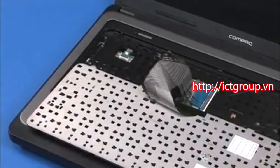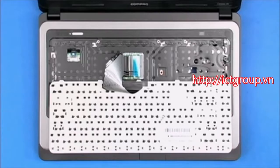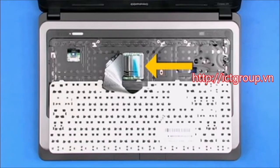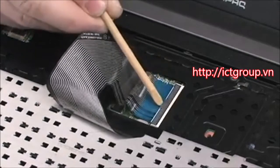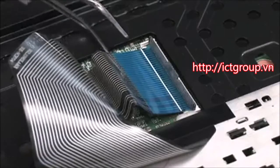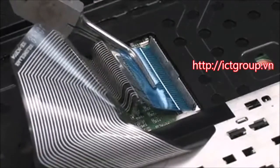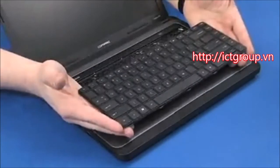Do not lift the keyboard further away from the notebook than necessary to access the keyboard ribbon cable and ZIF connector. Gently lift up on the locking bar of the keyboard ZIF connector and remove the keyboard ribbon cable. Use care to prevent damaging the ZIF connector and ribbon cable. Remove the keyboard.